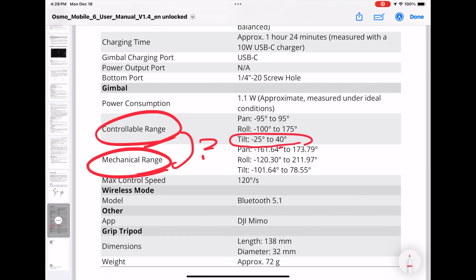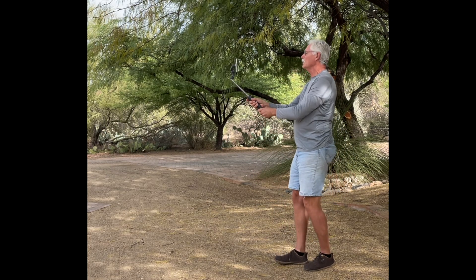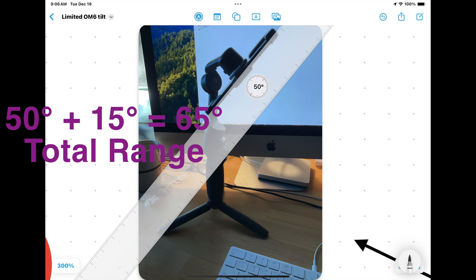So indeed, the tilt range is a paltry 65 degrees — only two-thirds of the minimal 90 degrees or more needed for a jib shot. In his concern, our intrepid videographer decided to measure how much tilt the device could actually do, and it came up reasonably close to the spec.